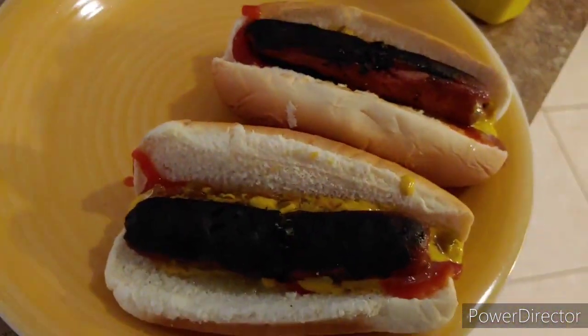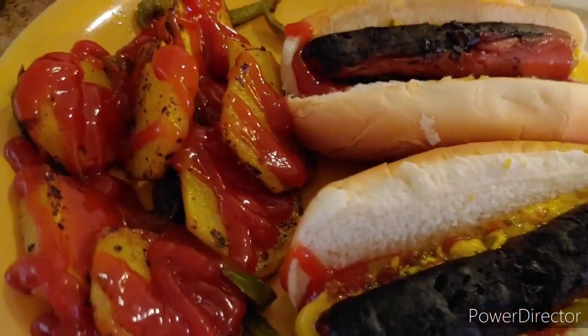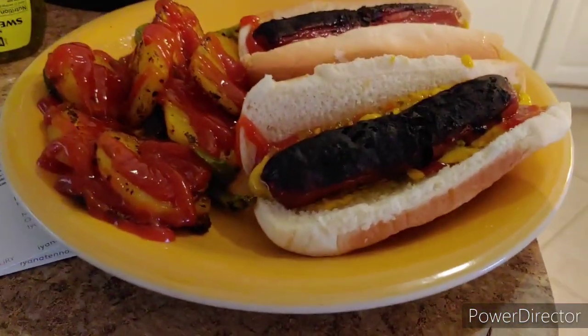Do you like your hot dogs this burnt? I am upset — I have a light skin inside — but it was so good. I added some home fries to this. Not sure if I can stop eating like this. See you when I see you.